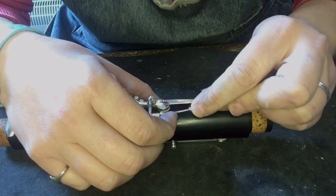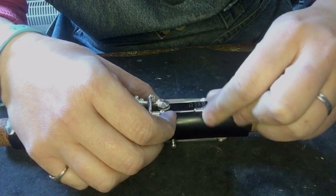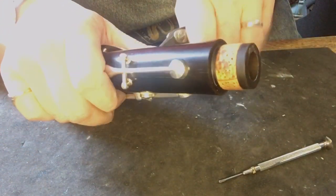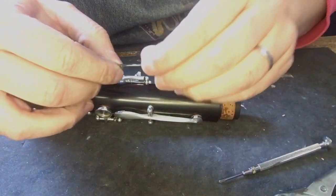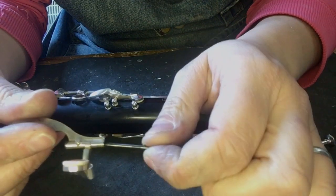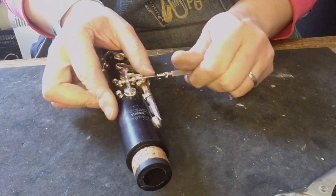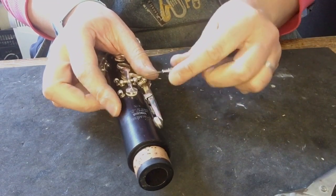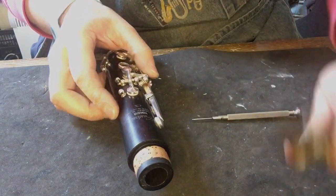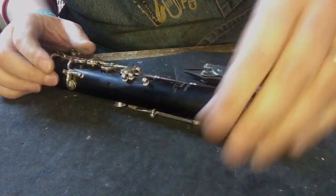On the clarinet there are different ways of holding the keys on, and there are different types of screws. This one is a rod screw that goes all the way through. The key comes off, and that obviously goes through. When I take the key off I put the screw back in it so I know which one it is. You can get different boards to put the screws into, but honestly I find it takes up more space on my bench, which is small enough already, and I just don't find it necessary. Put it back in the key where it is and job done.